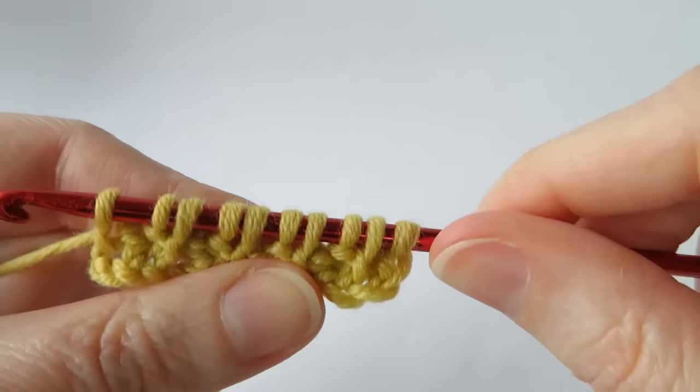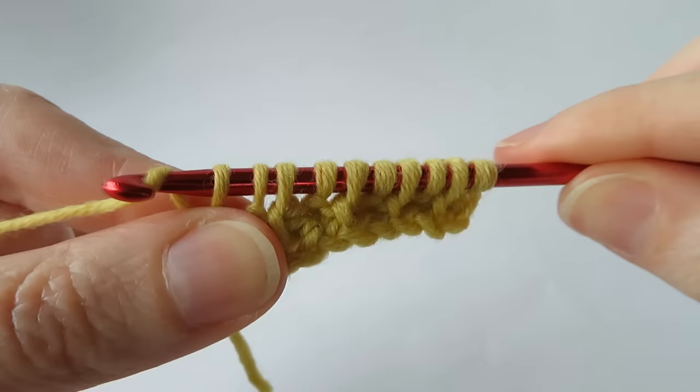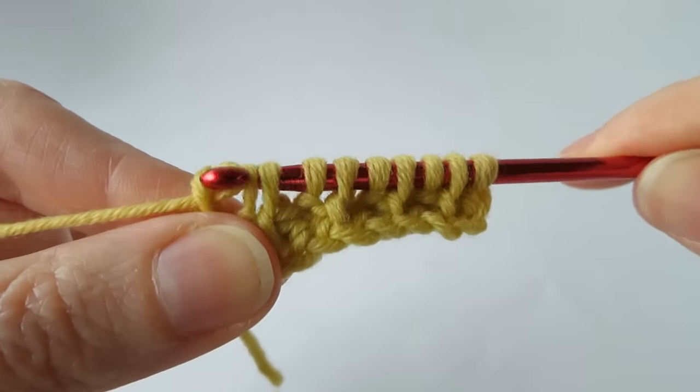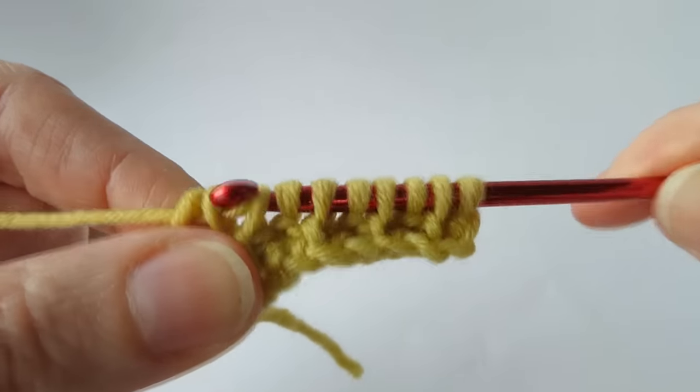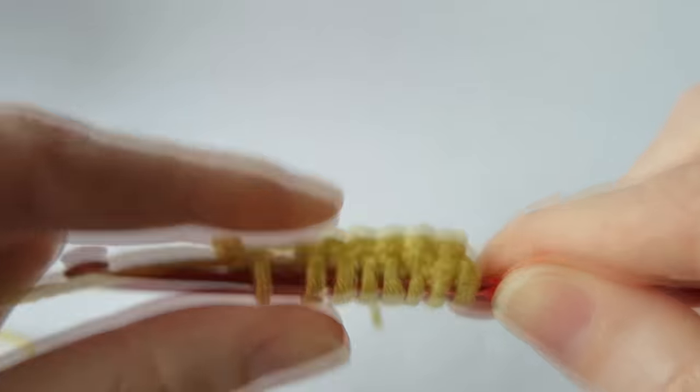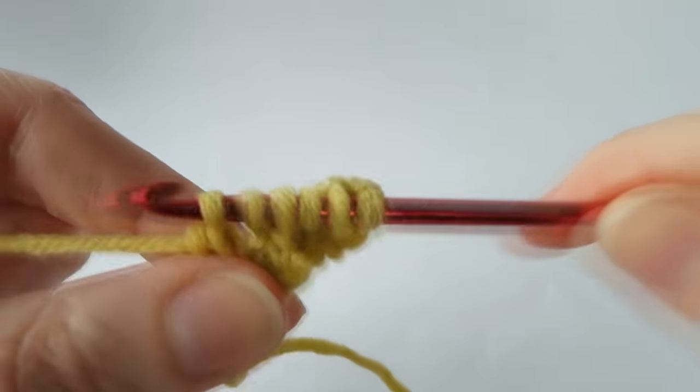Then we do a reverse row, which is exactly the same — we always do that chain one first, pull through one loop only, then pull through two back to the beginning. Your reverse rows are always the same; they never change.